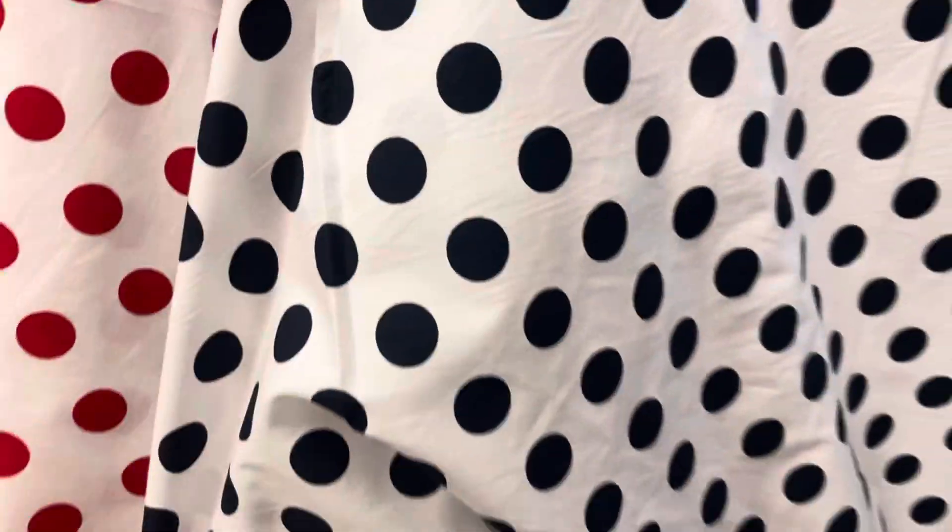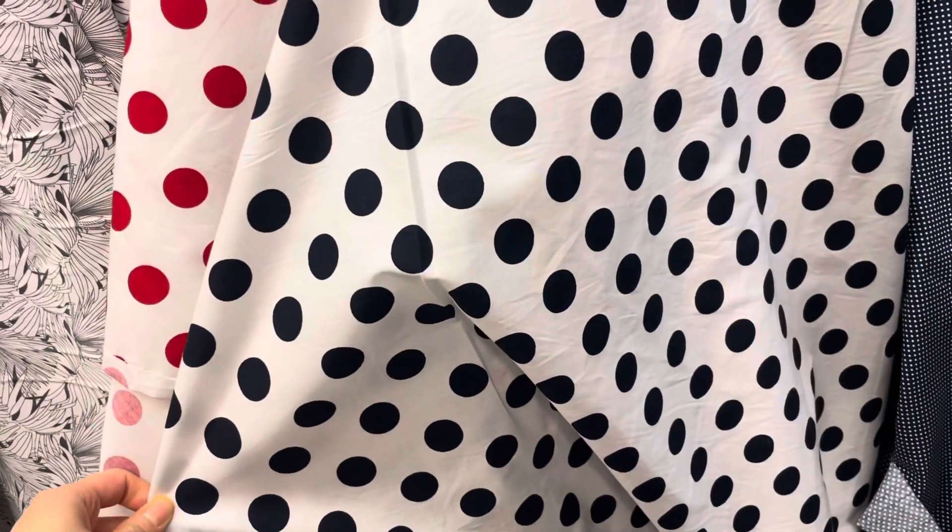And this one — so this is black and white polka dots on white. It's black and white. And then this is navy — mini white polka dots on navy.